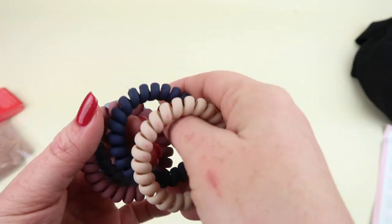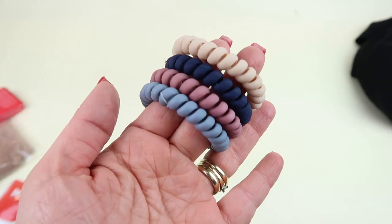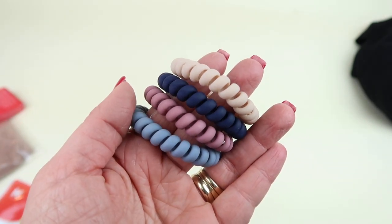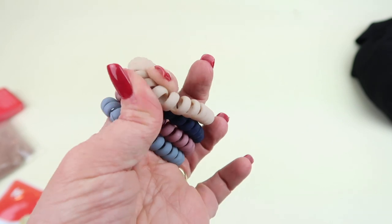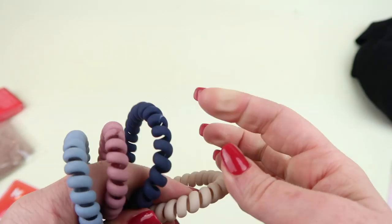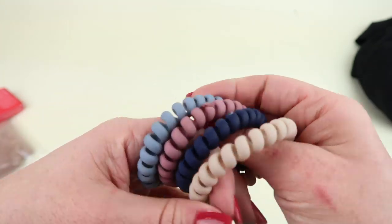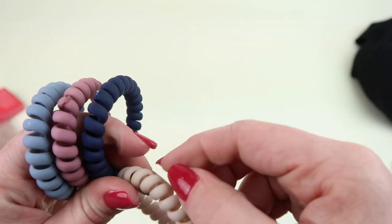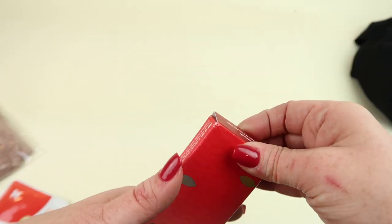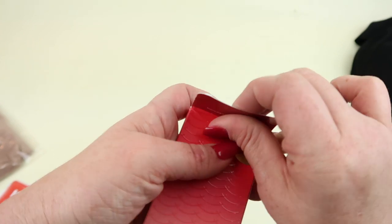The next item is a set of four hair ties that retail for $10. They have a gorgeous spiral telephone cord shape and they do feel like a telephone cord. Very cute — you can also use them as a bracelet.